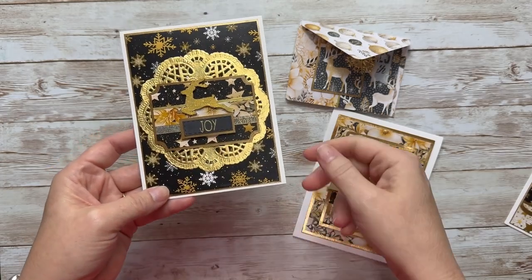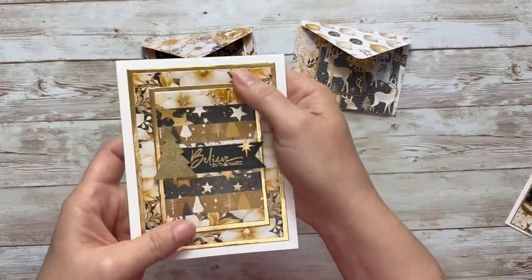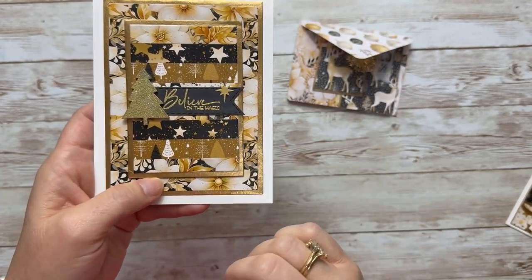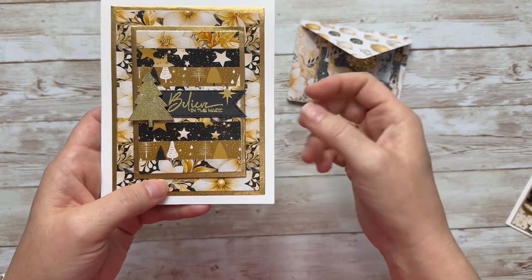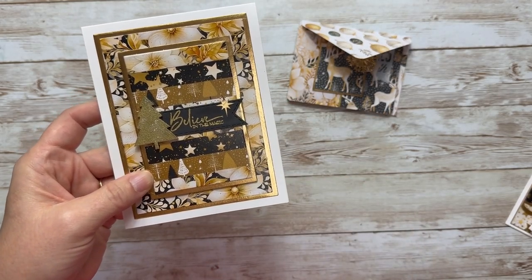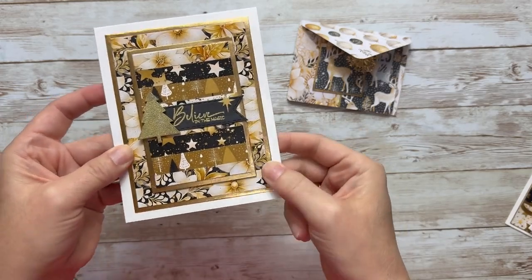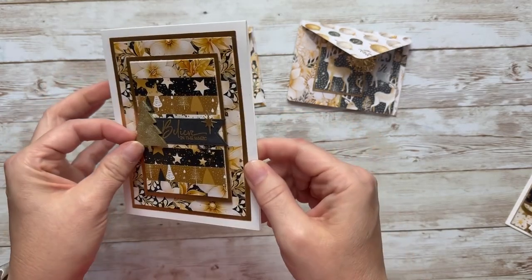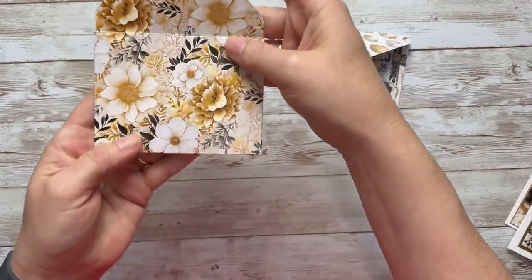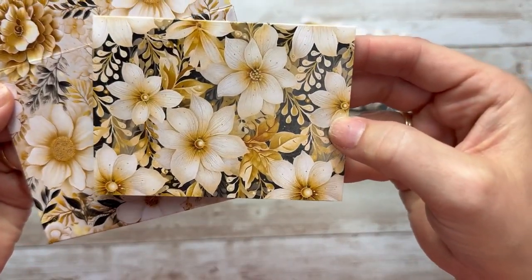This is a deer embellishment from the Target dollar spot several years ago — I painted it gold and added some glitter. Here's another card using half-inch scraps layered onto cardboard, then die cut with a rectangle die. The 'Believe in the Magic' sentiment is from last year's Elegant Christmas stamp of the month, and I added a glittered wooden tree embellishment. I just love that floral pattern — the beautiful florals in this collection are so gorgeous.